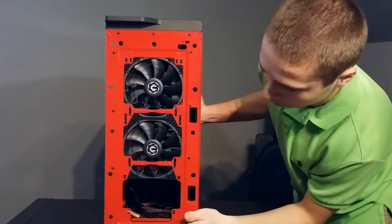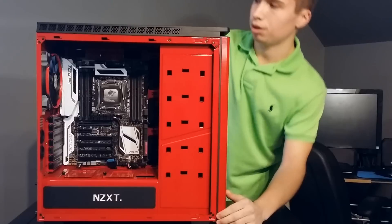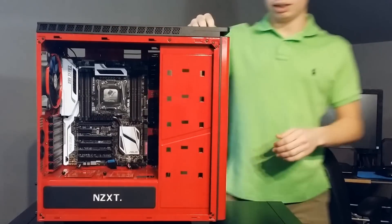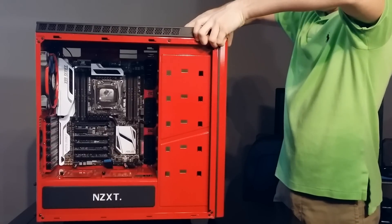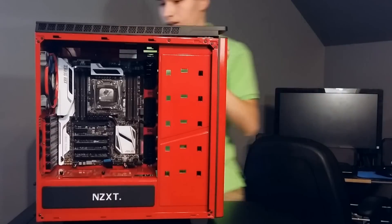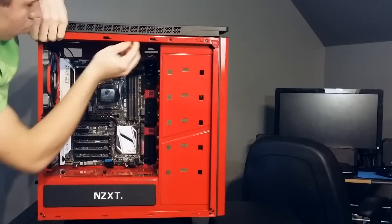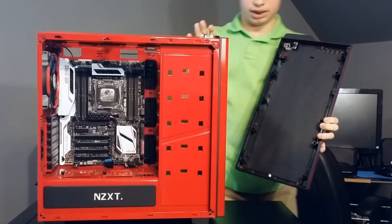Now let's get to the top of the case. To take this top cover off, I find it easier to take the back panel off as well. You put your fingers under the little ledge or lip on each side and pull up. It's a bit tricky to get off. Once removed, this is the top panel.